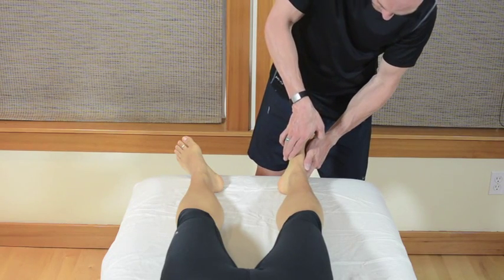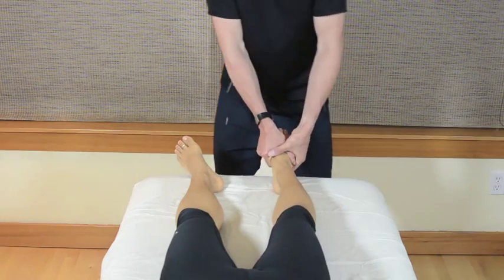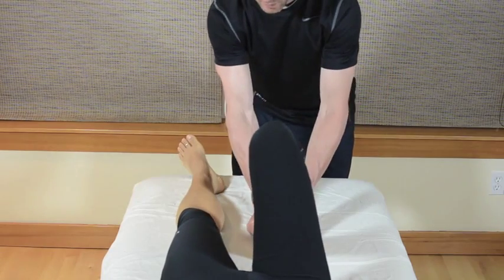What I'm doing initially is running my fingers along the medial aspect of the first metatarsal until I abut the ridge between the first metatarsal and cuneiform.